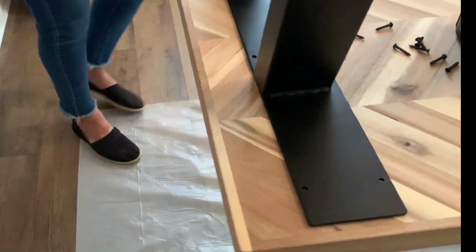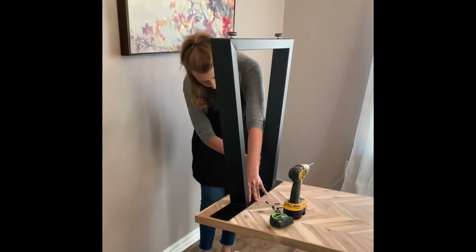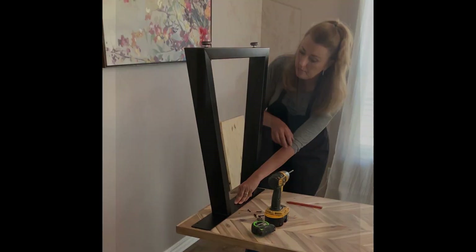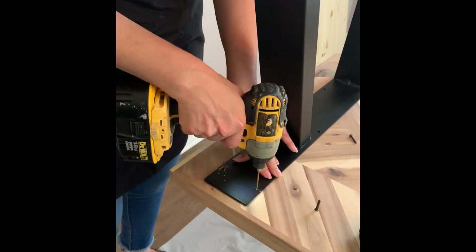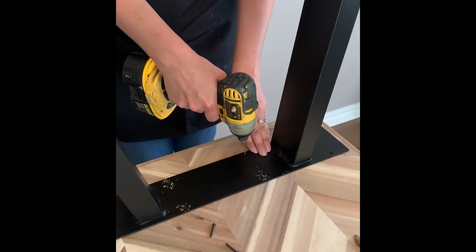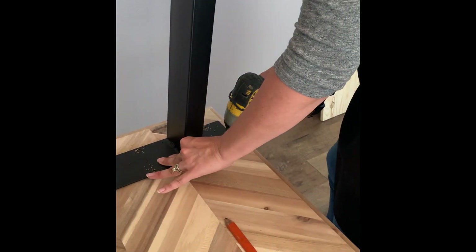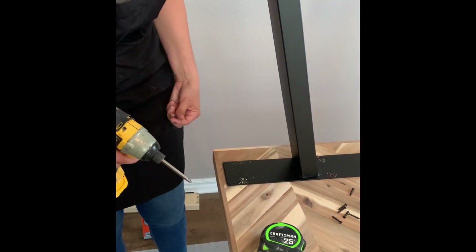Here I'm just making sure that all of my measurements are even all around the edges so I have a nice center base, and then I'm following it around with the pencil so that I can make sure it doesn't shift while I'm drilling. Now I'm just pre-drilling all the holes so that I can easily put the screws in afterwards. Of course you'll want to do the same thing on the other side — make sure that all of your measurements are exactly the same on both sides.